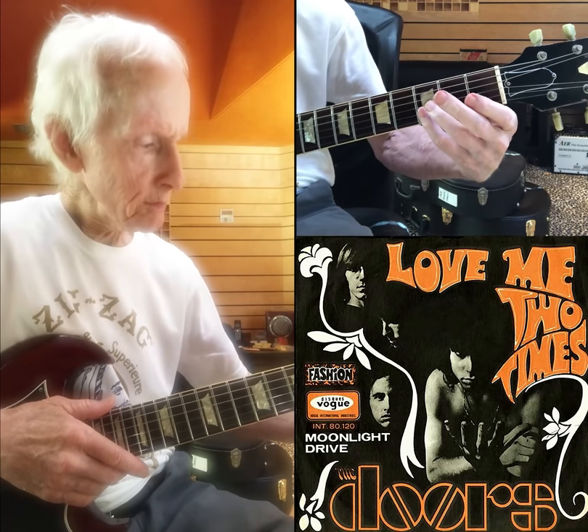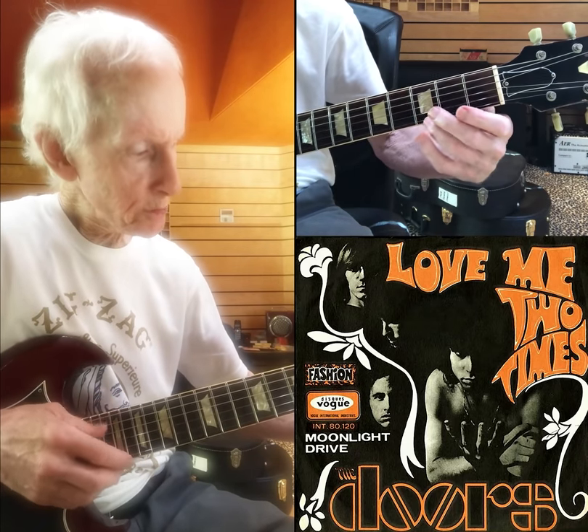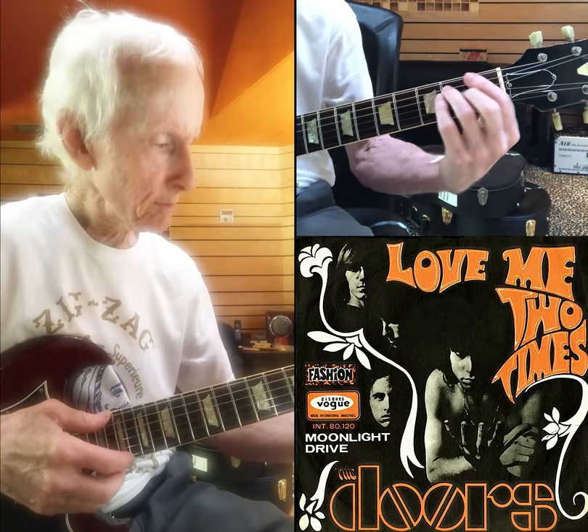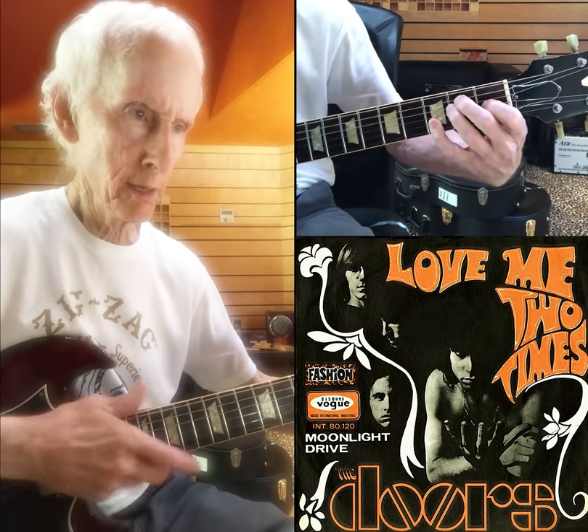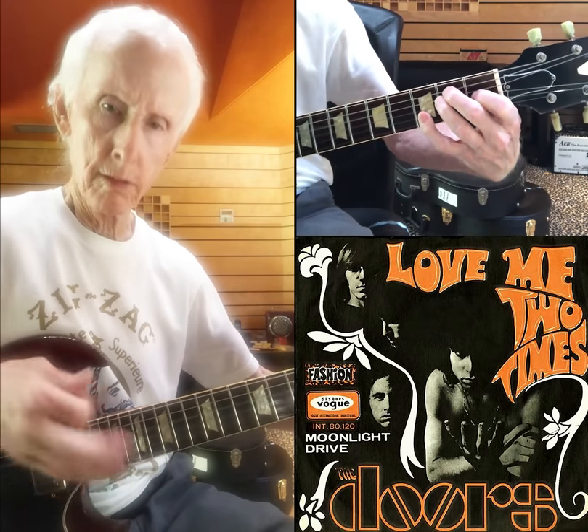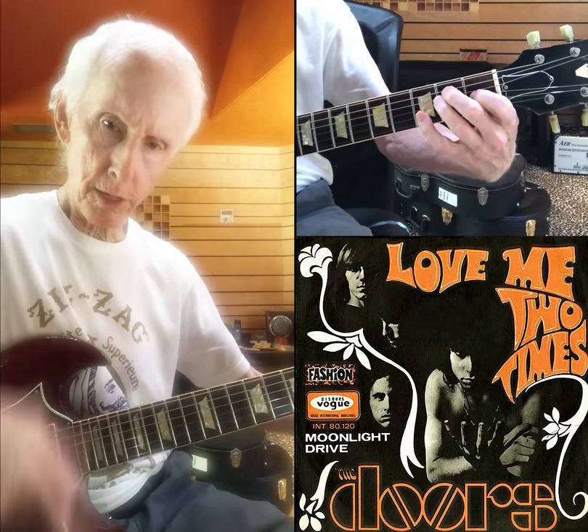Your little finger hits these two strings, and it's just a regular E with those on top. You gotta do it backwards like that.